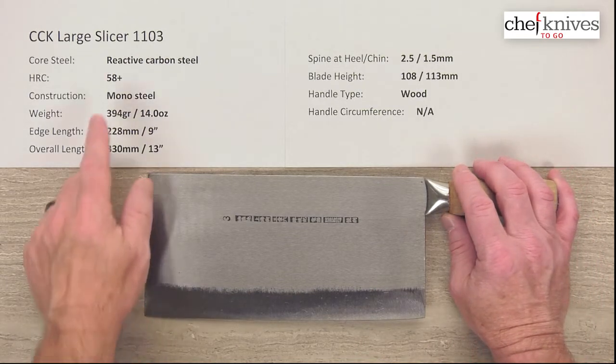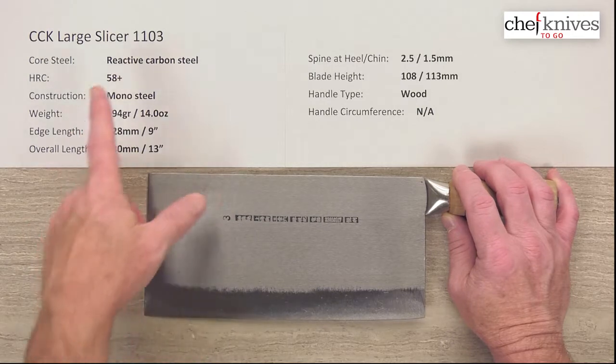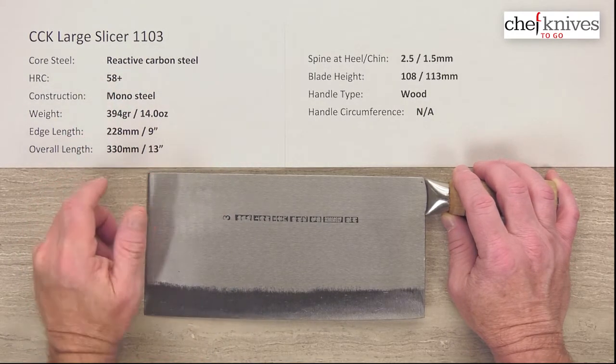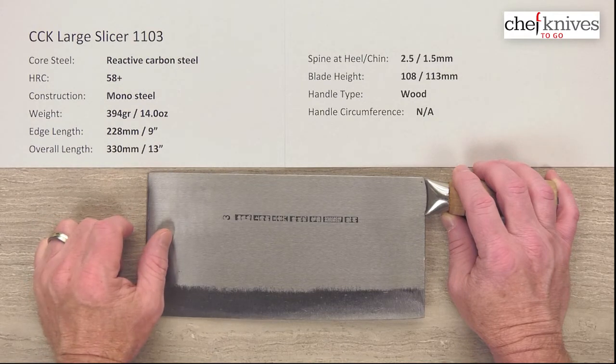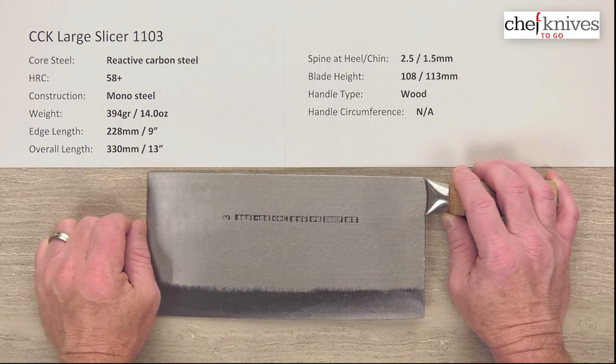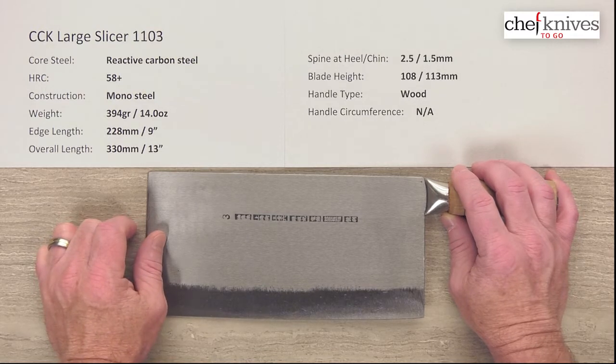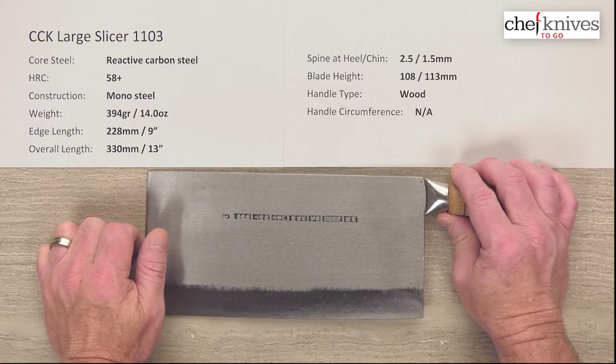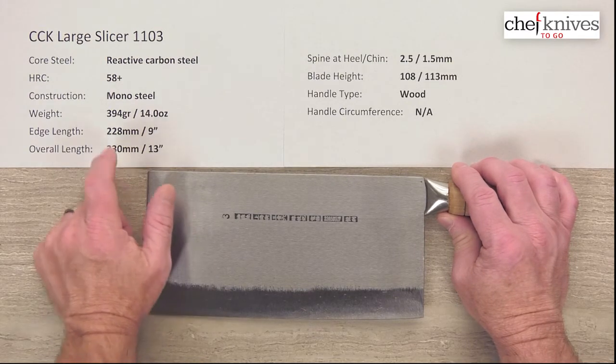This knife has a construction of mono steel — one hunk of steel. It is a reactive carbon steel, heat treated probably in the 58, maybe 59 Rockwell. It's fairly soft, so it can take a little bit of abuse and it's pretty easy to sharpen. The construction is mono steel with no cladding or layers.